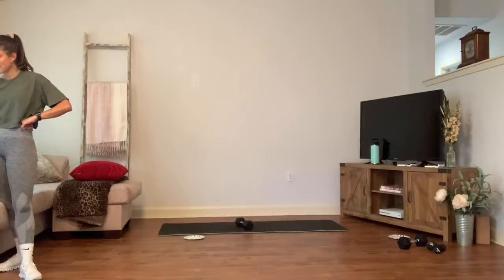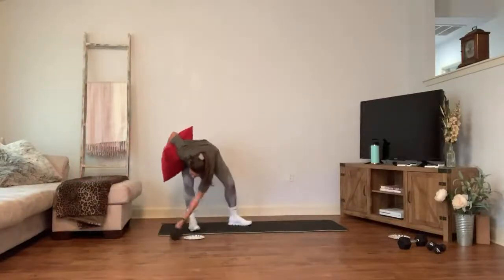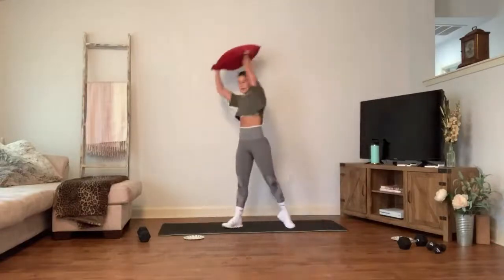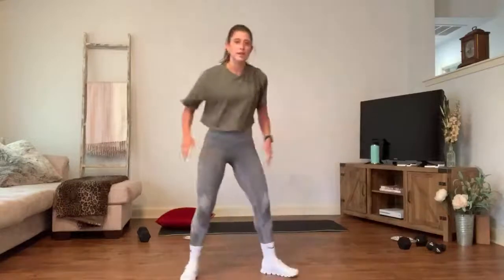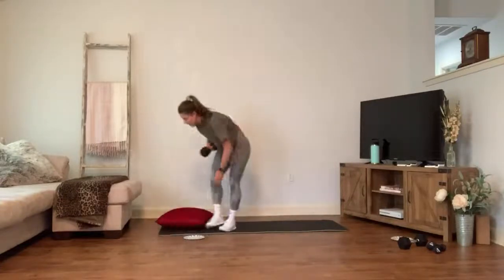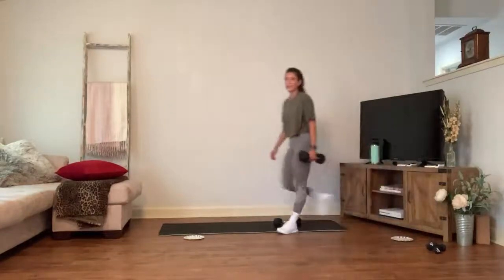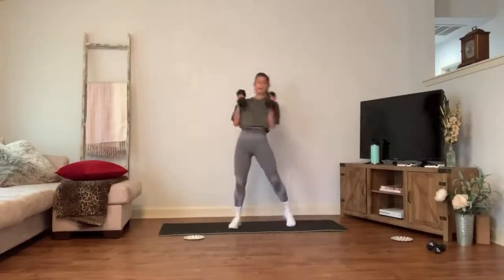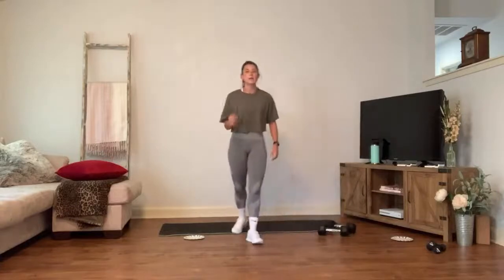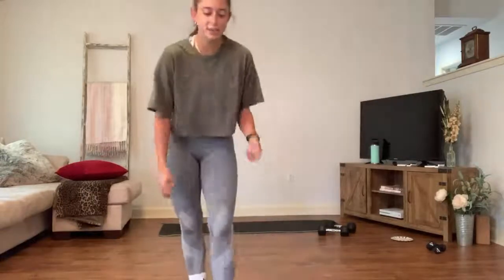Take a lap! Next: grab that pillow. Number one — pillow slams. Bring it up and around, rainbow slam, pivot, lift, slam. Feet pivot, lift, lift, pivot, slam — using the core. Number two — similar movement with a weight. Come down, pivot, press up, bring it down. Pivot, press — stay on the same side. Next time, flip to the other side. Sink low, belly in.